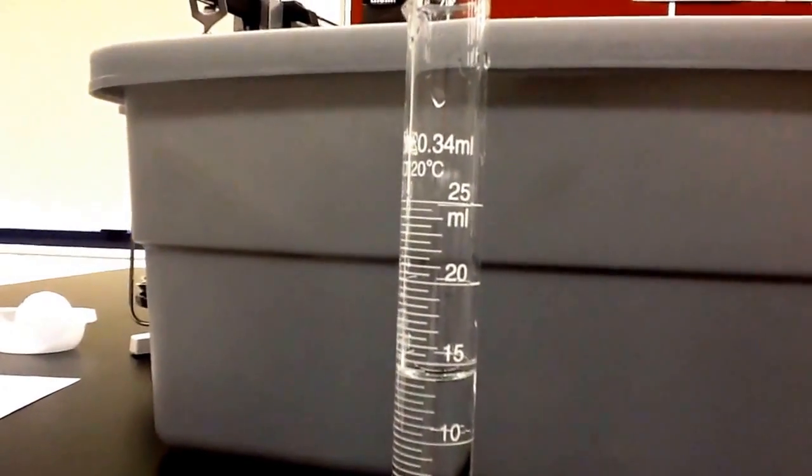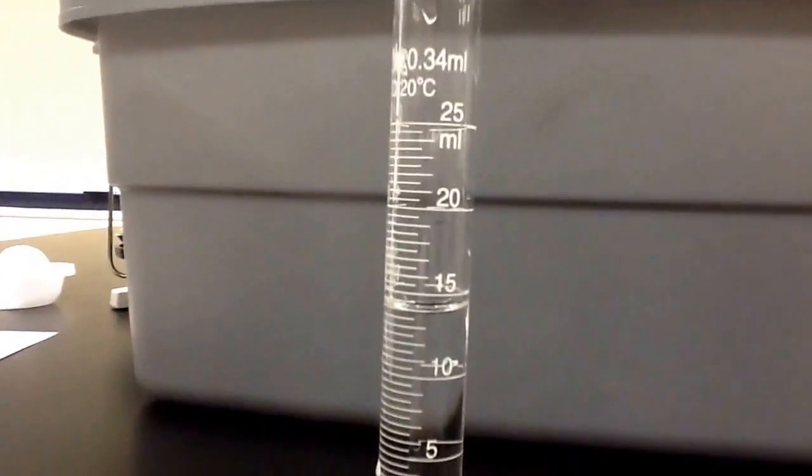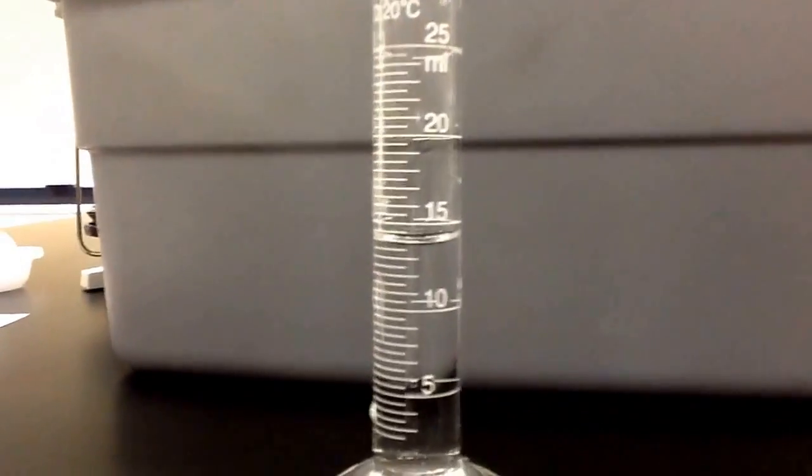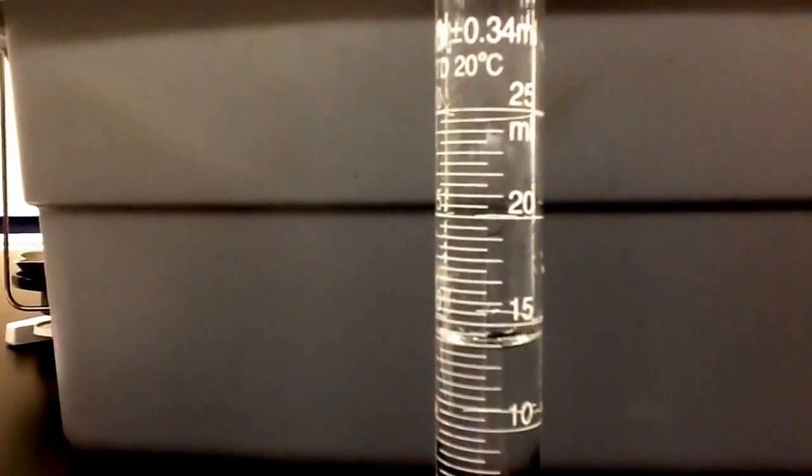I have some water in this graduated cylinder and we're going to read the volume of it. If you'll notice on this side of the graduated cylinder it starts at the top going zero down to twenty, and on this side over here it starts at the top going twenty-five down to five or zero. This is the side we're going to read when we're measuring the volume; the other side is for when you're pouring out of it. We're going to get down to eye level right here and measure this.